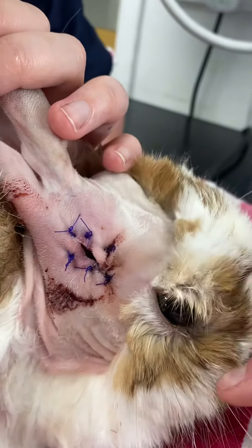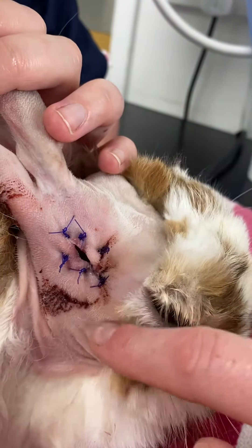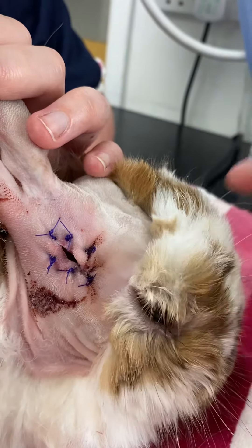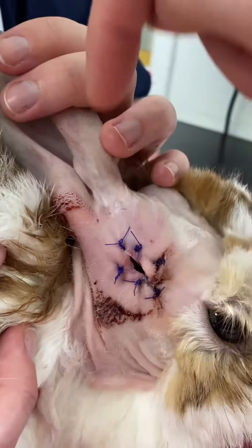Make sure as well after this surgery that our patient can blink, because we've got a facial nerve that runs along here and sometimes during surgery that can get damaged depending on the pathology that is present. So every time you're flushing, just make sure that our little bunny can still blink.